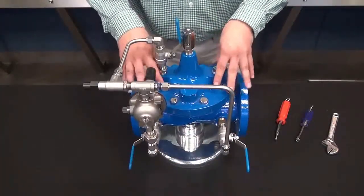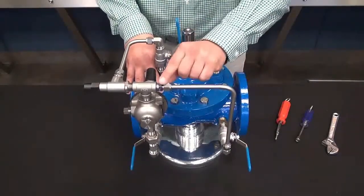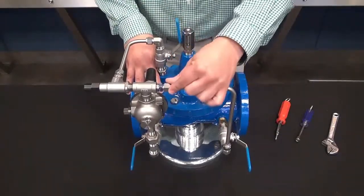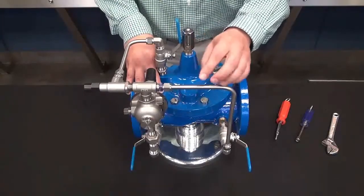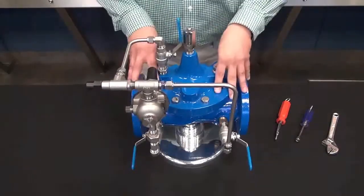Once you have confirmed that all of the air is out of the main valve, we will confirm we need to get the air out of the pilot system. So we will loosen this nut here again until you have a steady flow of water. Tighten this nut back up and we are on to the next step.